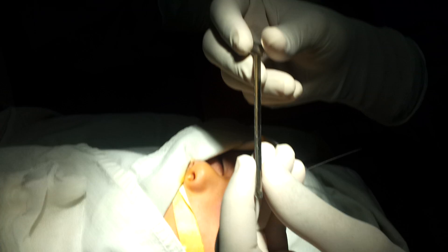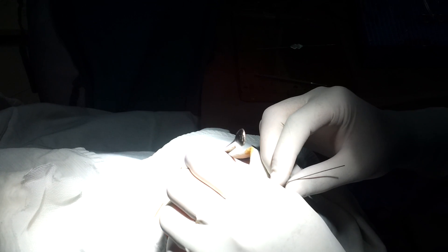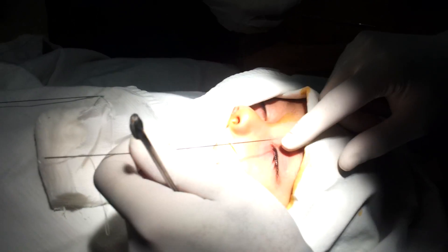This is the instrument that we will use to retrieve our wire from the nose to guide our silicone tube inside. This is our silicone tube and this is the guiding wire. The silicone tube is used exactly like the probe.